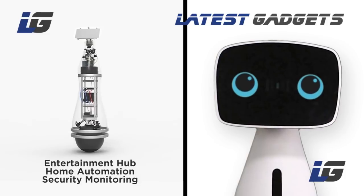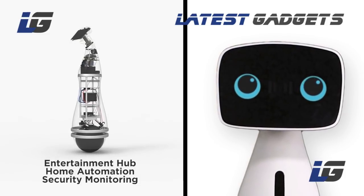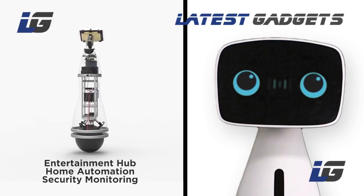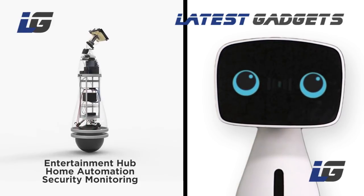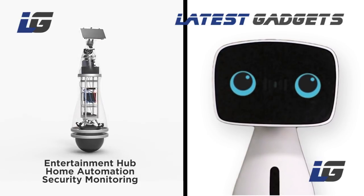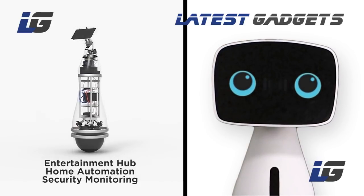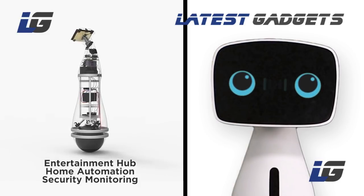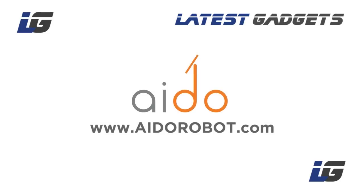I started off as an idea to make cutting-edge robotics friendly and useful to the home while being affordable. I have been overwhelmed by all the love and recognition I have received so far. Now I need your help and support to make me really great. Adopt me as your new companion at home. Aido from InGen Dynamics, coming soon to your home.